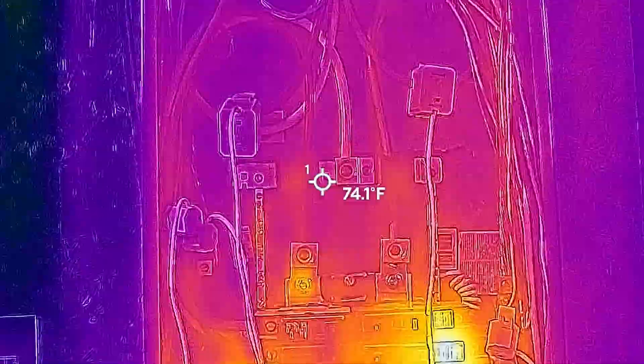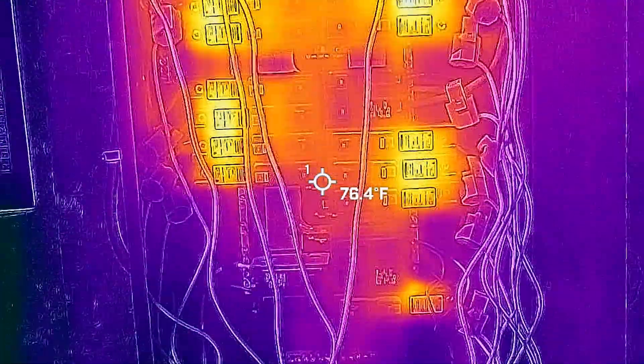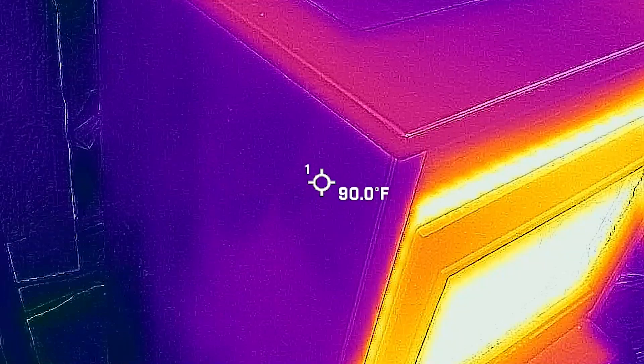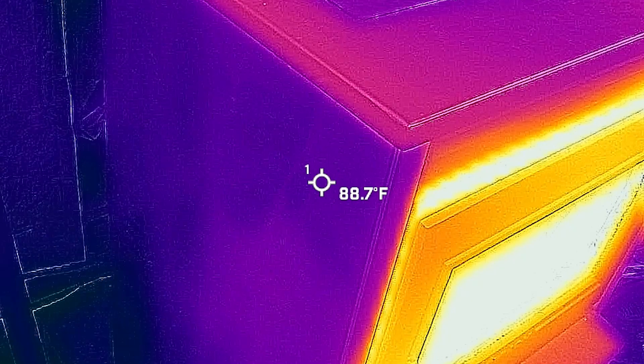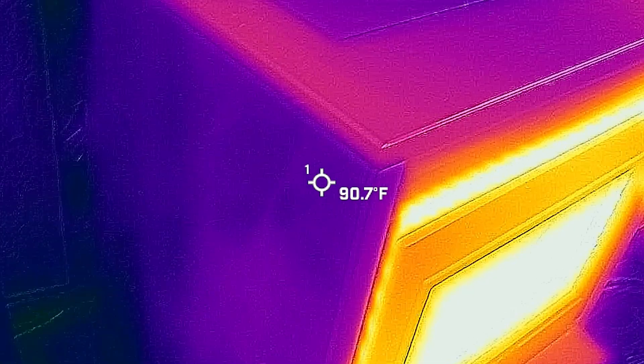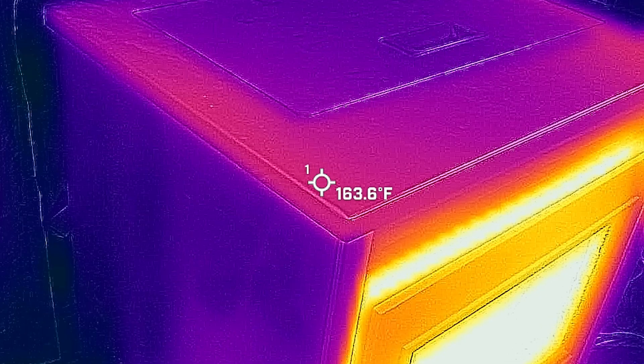Another use is identifying electrical issues, which can easily be identified as a hot spot in an electrical circuit. I did notice that the camera did not work well estimating the temperature of stainless steel — in this video of my pellet stove it reported 80 degrees while the actual temperature was closer to 160 degrees.